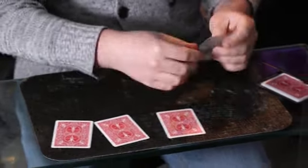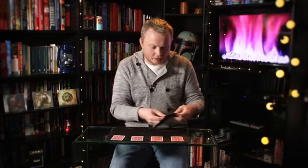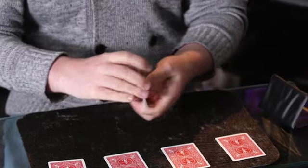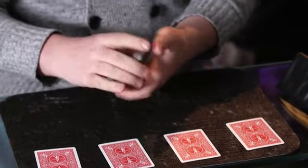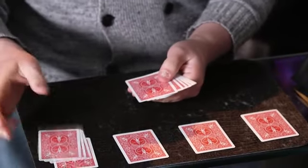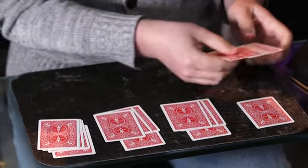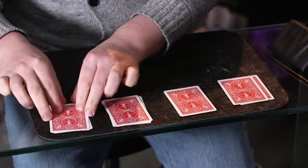We're going to lay the jokers out in a line just like this, and then I've got some really interesting cards to put on top of them. They look like they're the same as the others but if you check them out they've actually got no faces at all — they are blank cards, and it just keeps everything super clear and easy to follow. We're going to plonk three of each blank card onto each joker like that. So that's one, two, three, four.